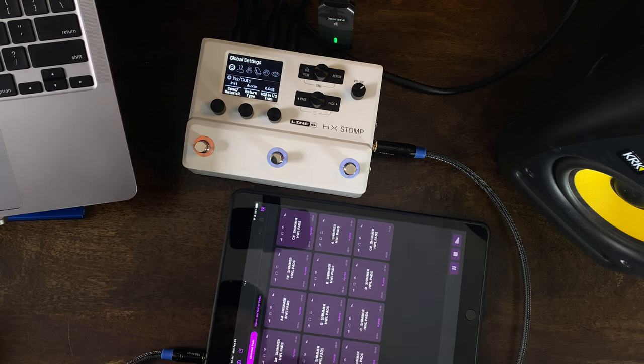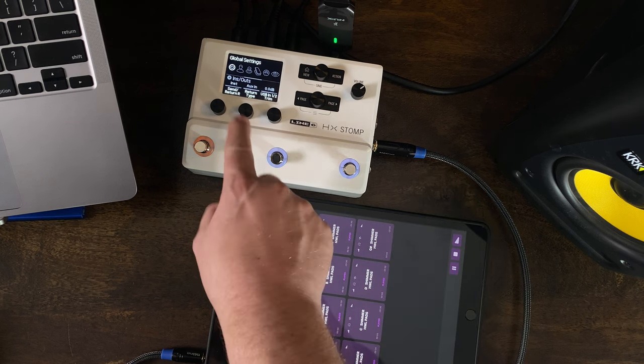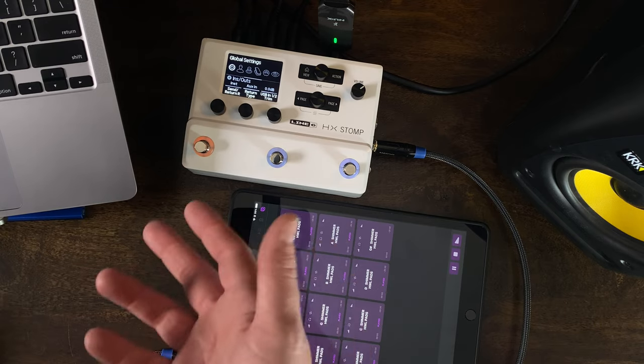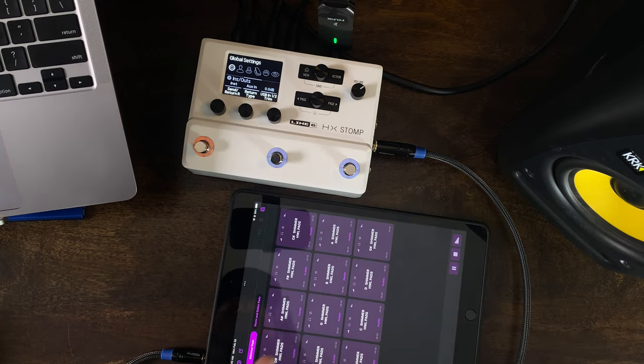Setting return type to aux in allows you to plug in any MP3 player or file player like an iPad, computer, or your phone. If you're an iPhone user, use your dongle. It will allow you to hear sound without it affecting your signal chain — so it won't have any of your effects applied to it like reverb or distortion. You just get a clean audio signal, which is perfect for practicing or using pads.